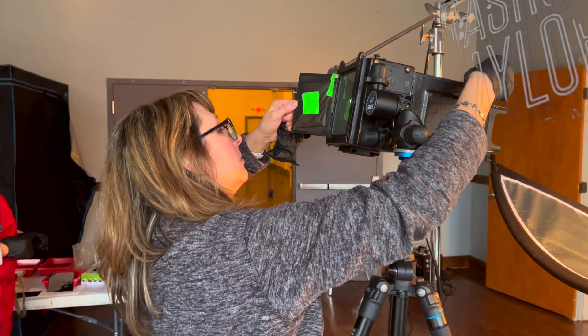Yes, I would absolutely take another class. I'm hoping he offers a tintype 2.0 — I will definitely sign up.